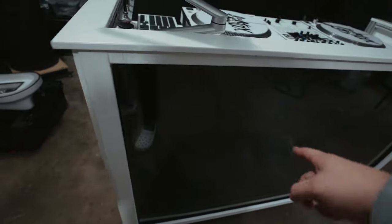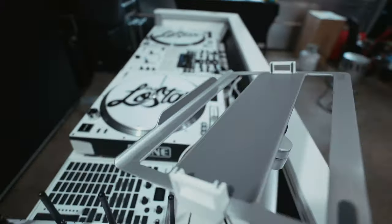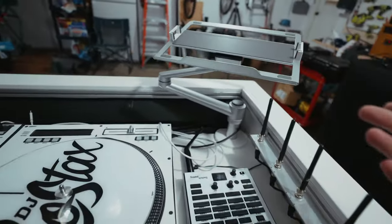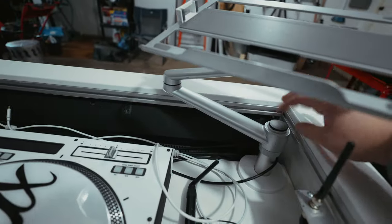I do need to replace some of the trim this winter - it's a bit banged up from travel. This is a 65-inch Vizio TV behind some plexiglass. I can leave links to most of the stuff in the description. This is the laptop stand - the pole was a lot taller and I cut it down to length.